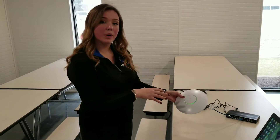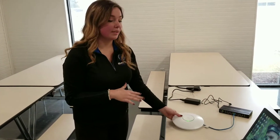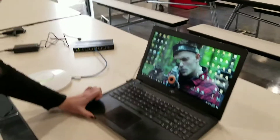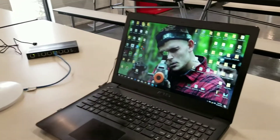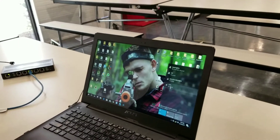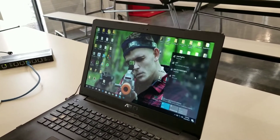Our access point is glowing green, which is good. That means the LTP network is available to connect to, and that took about a minute to a minute thirty. I'm going to select this icon down here to find the LTP network.